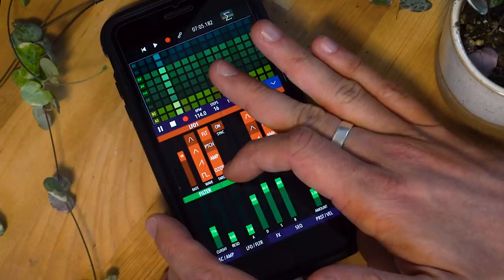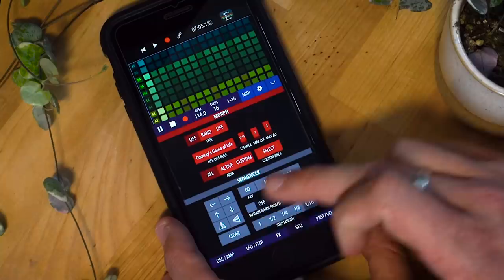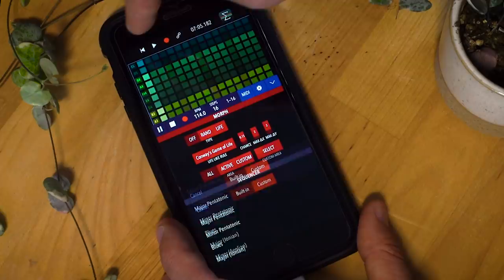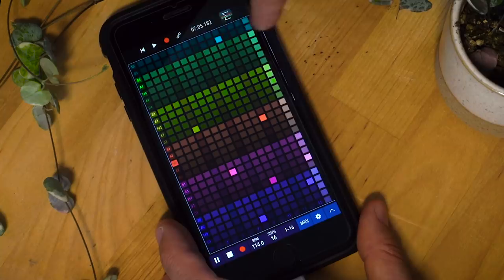In the sequencer you've got some controls. The main thing is that all of the notes that I'm dabbing are within a scale — in this case a major pentatonic scale. There are lots of scales built in and you can make your own custom scales. Tons of different scales to explore, meaning that every time you dab a note it will be in key. There are also some shortcuts — like if you push two fingers it will clear one octave, and if you push three it will clear the whole synth. You can also bring them back.